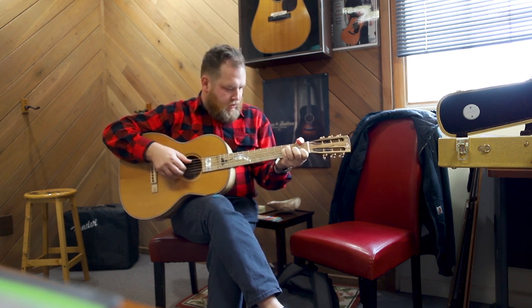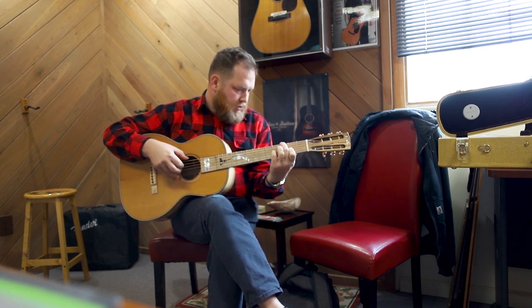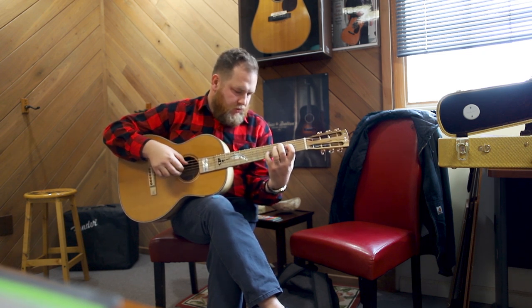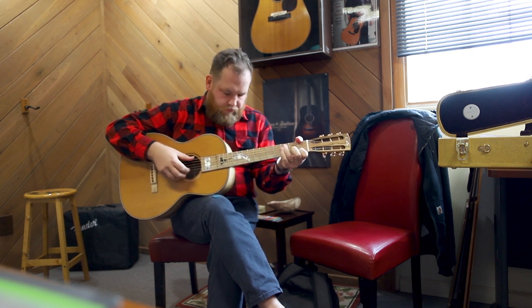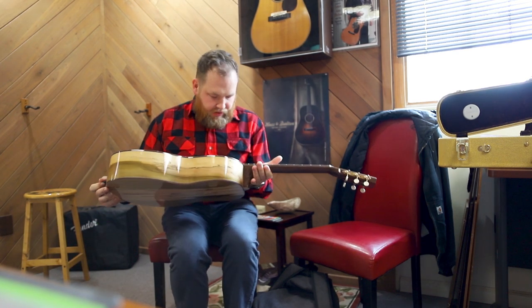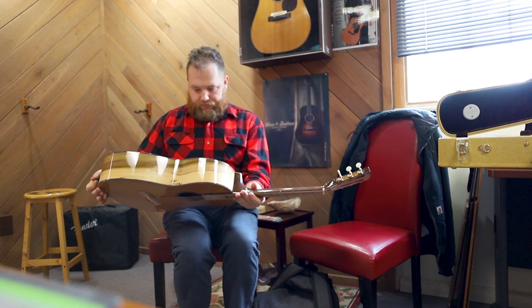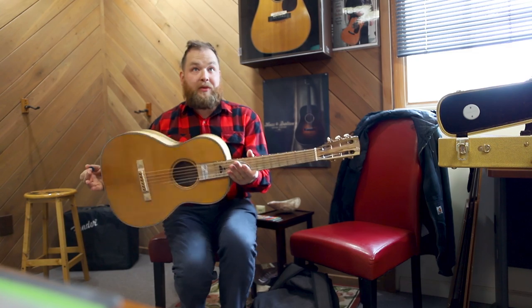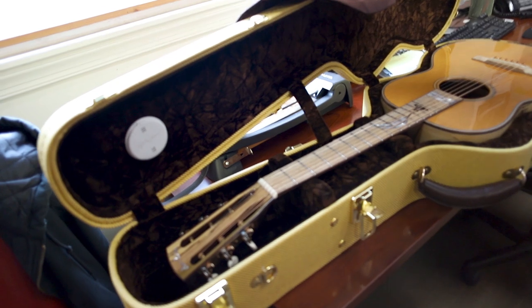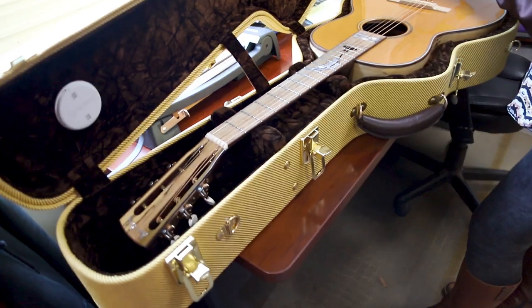It's just beautiful to look at — all different colors. Thanks for letting me play this. The guys that were here played the heck out of it.